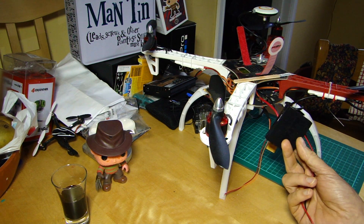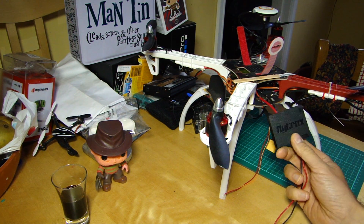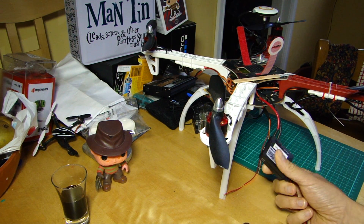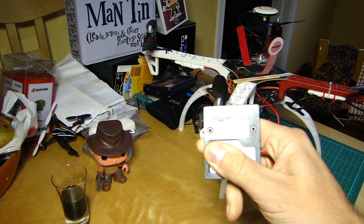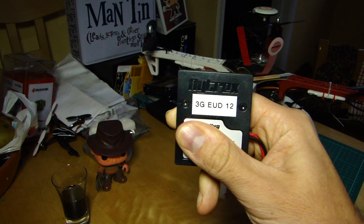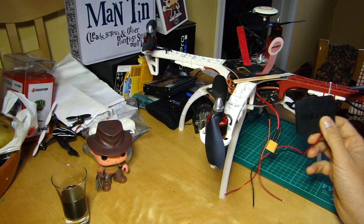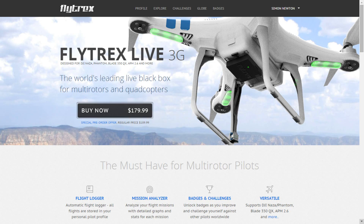Flytrex have obviously listened, and one of the things they've provided me for testing this time around is a 3G version. This is the pre-launch of the Flytrex Live 3G.